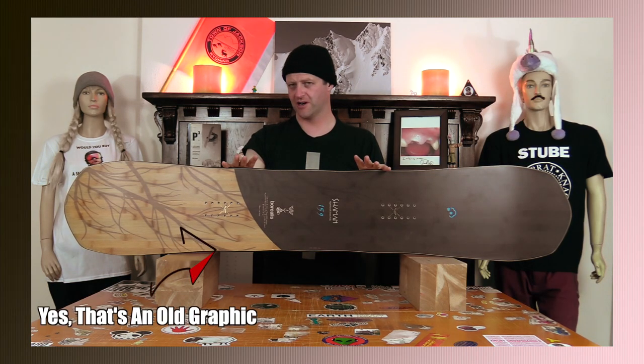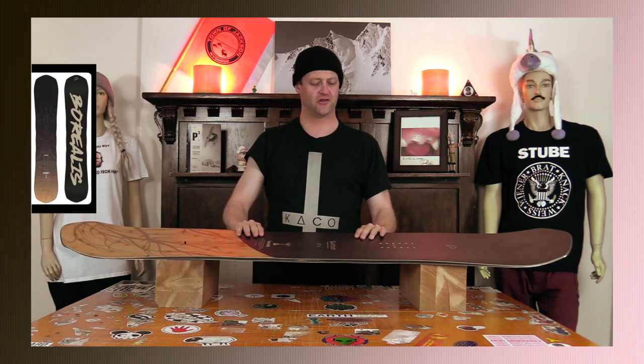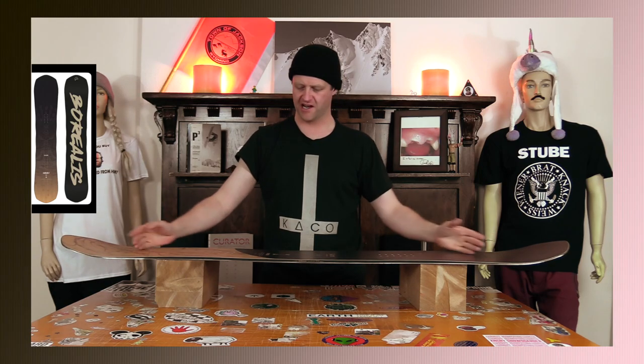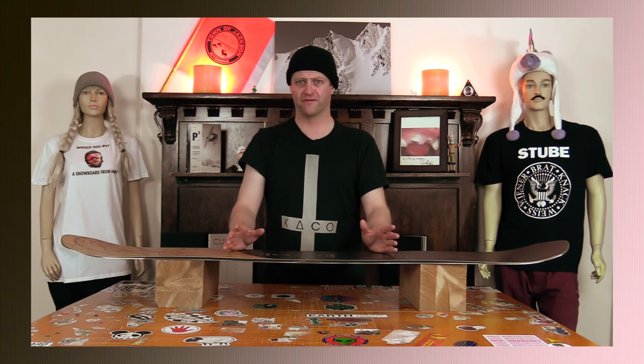More of a traditional shaped snowboard here, but it falls into the freeride spectrum in my opinion. You actually have a stiffer nose and tail and then a softer section through the middle with an okay amount of torsional flex, not like a crazy amount. And the overall flex is just stiff — let's be honest, this board is just stiff.